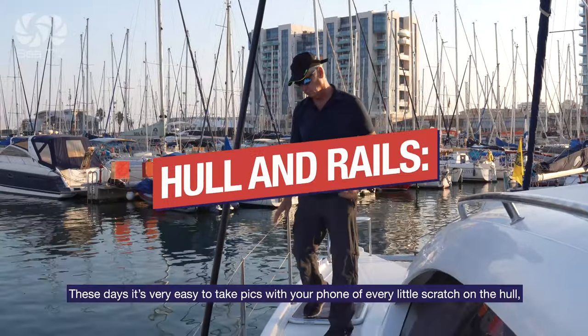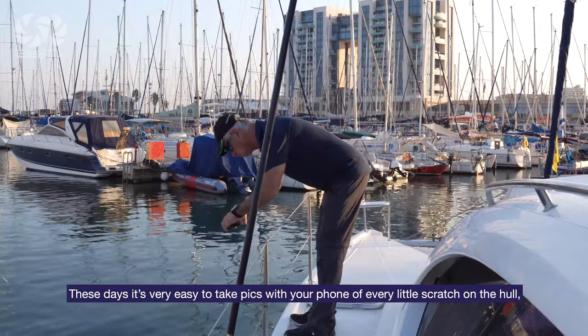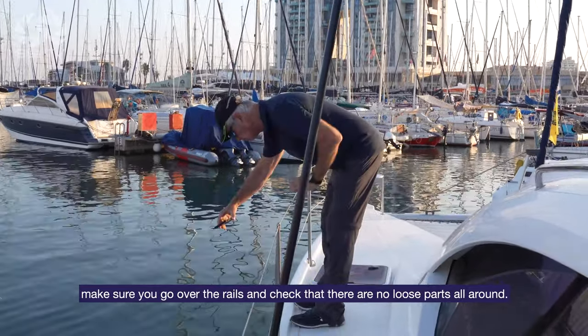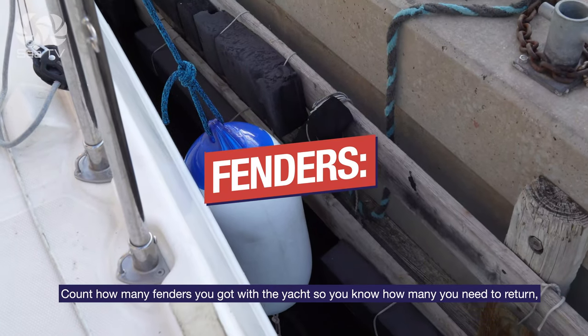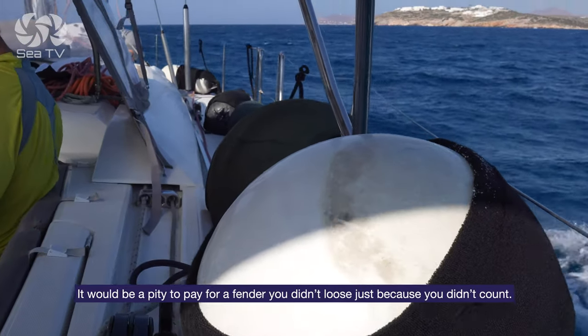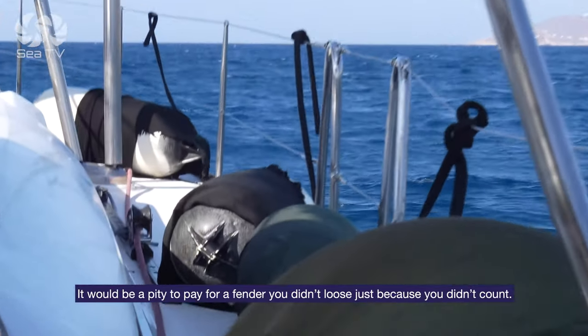Hull and rails: these days it's very easy to take pictures with your phone of every little scratch on the hull. Make sure you go over the side and check that there are no loose parts on the rails all around. Fenders: count how many fenders you have with the yacht so you know how many you need to return. It would be a pity to pay for a fender you didn't lose just because you didn't count.